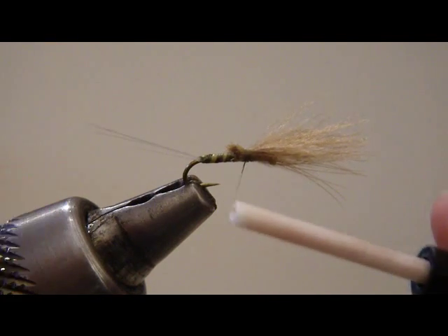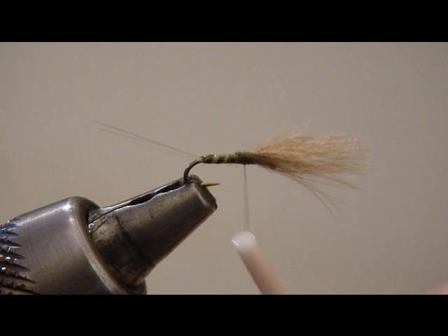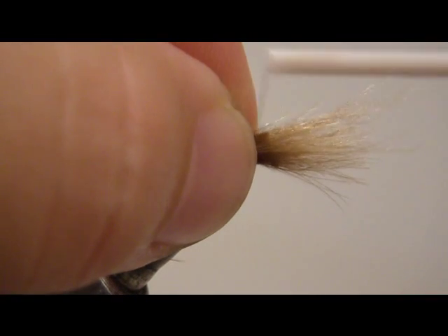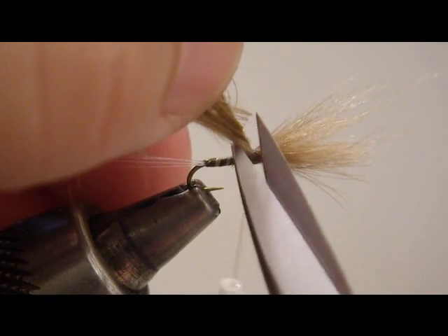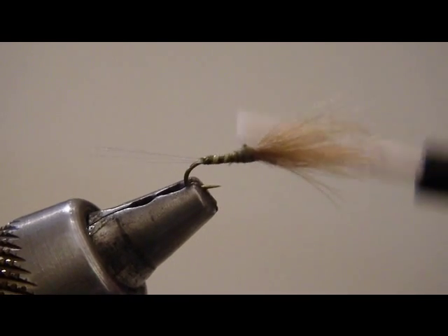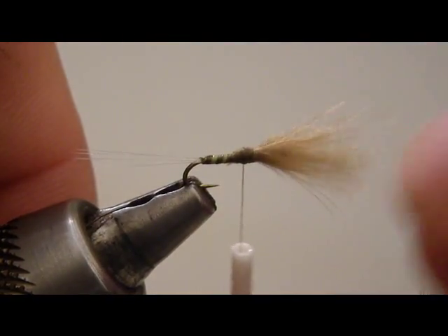Clean that up just a little bit before tying the next piece. V out the feathers again to get a little bit more material. These blue wings really do need all the help they can get as far as floatability and visibility, especially in this wintertime sunlight. Looks good right there. I'm going to tidy up, covering over these butts, and really press against the hook to get the wing spread out good and flat.